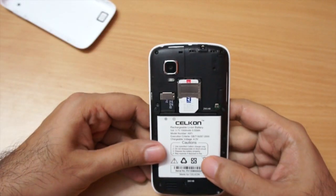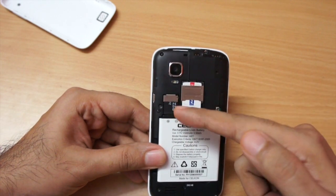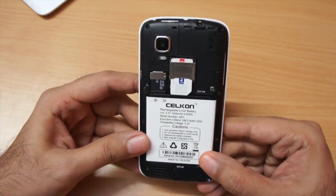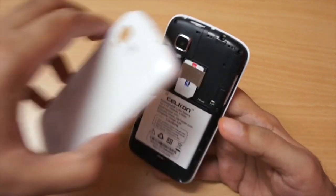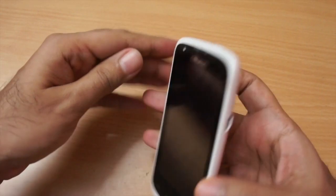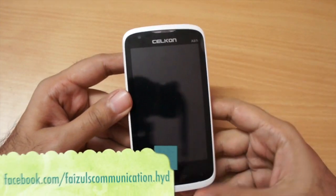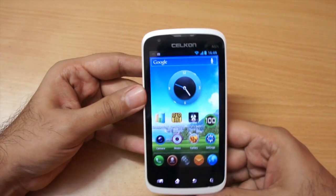It accepts two SIMs — I'm testing it currently with just one SIM card. You can also add a micro SD card of up to 32 GB. The battery supplied by Cellcon is a 1500 mAh battery and in my testing with just one SIM, battery life is average — it should last you a full working day without issues, but nothing extraordinary. With two SIMs I didn't test it, but it should be a little bit less. I also want to thank Faisal Communications for providing this unit for testing.